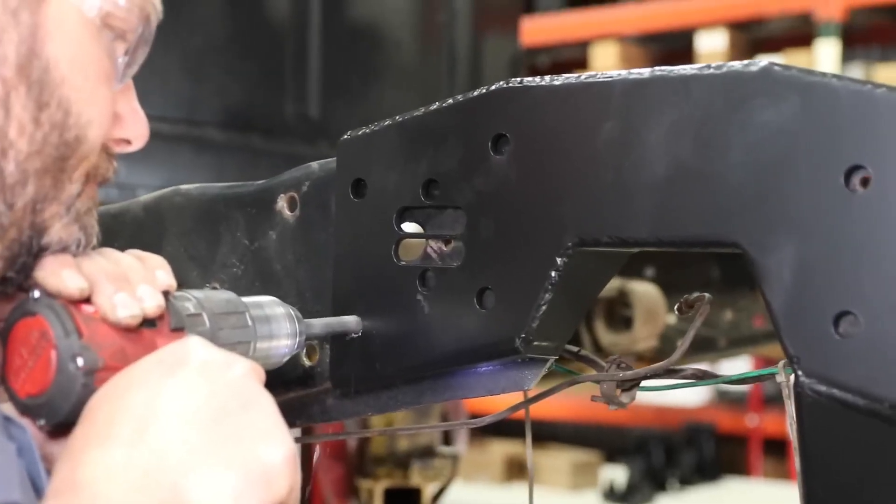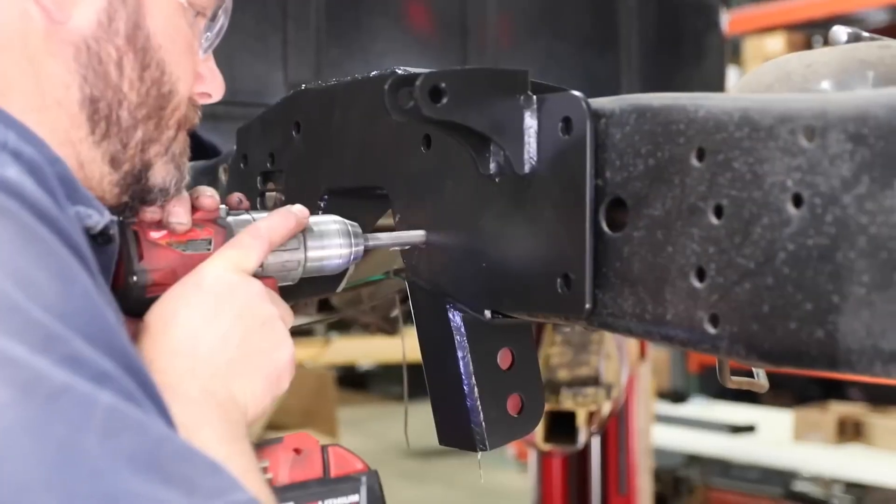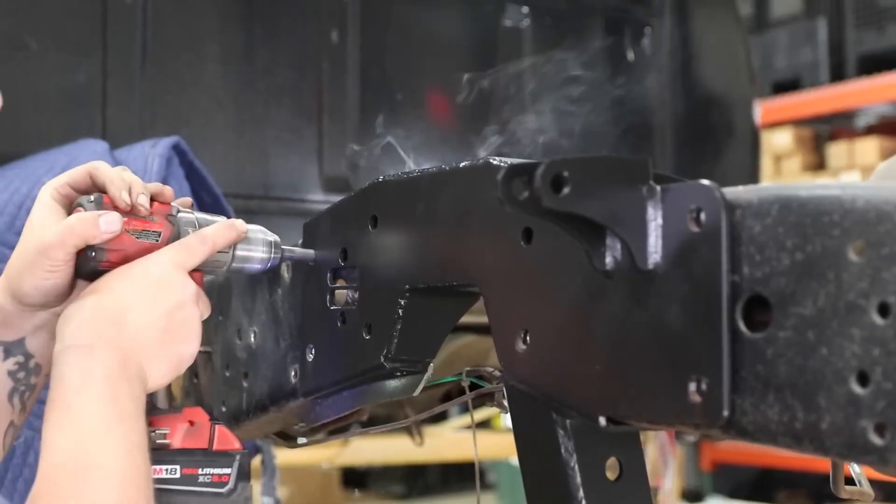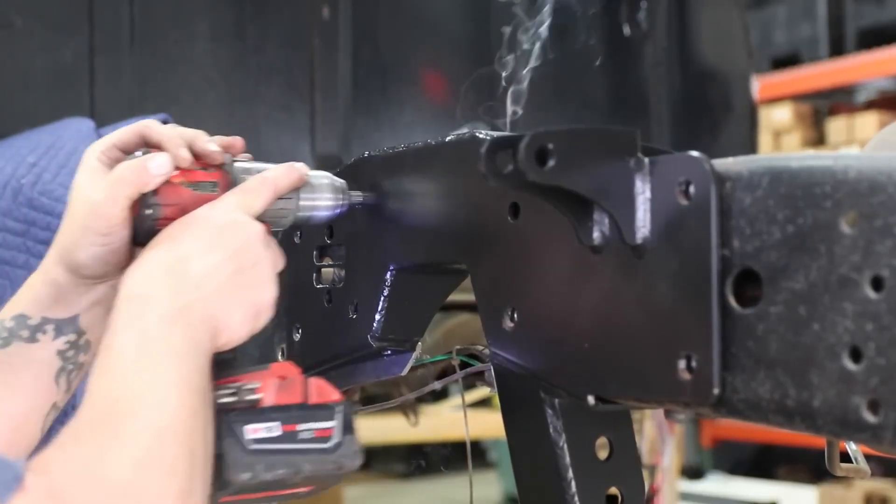Just like our bolt-in front cross member, this design actually improves the strength of the original frame and provides all the mounts for our new control arms and panhard bar.